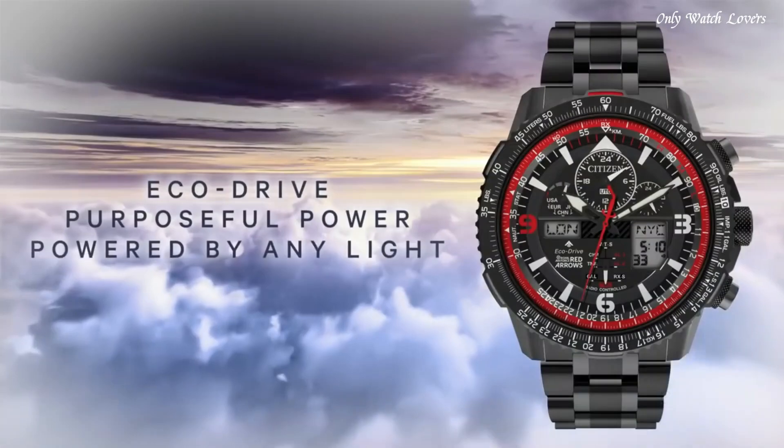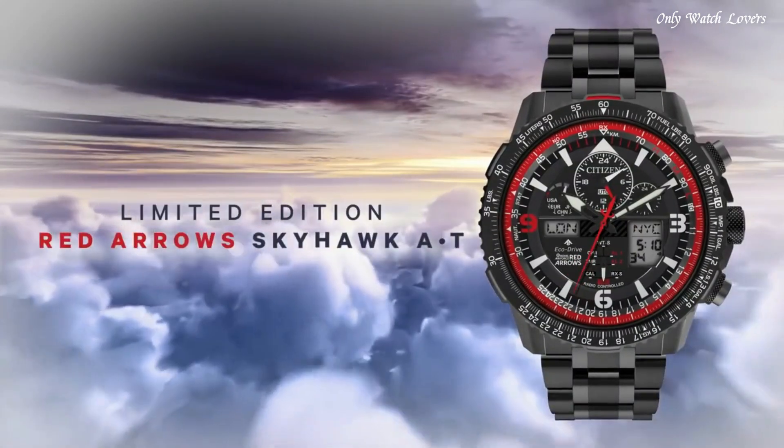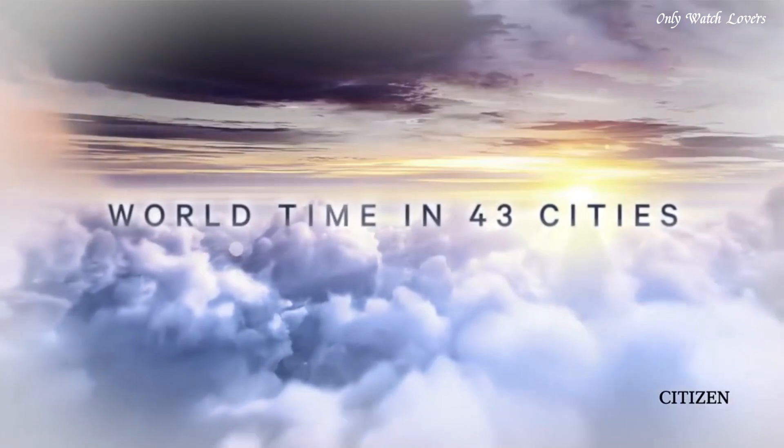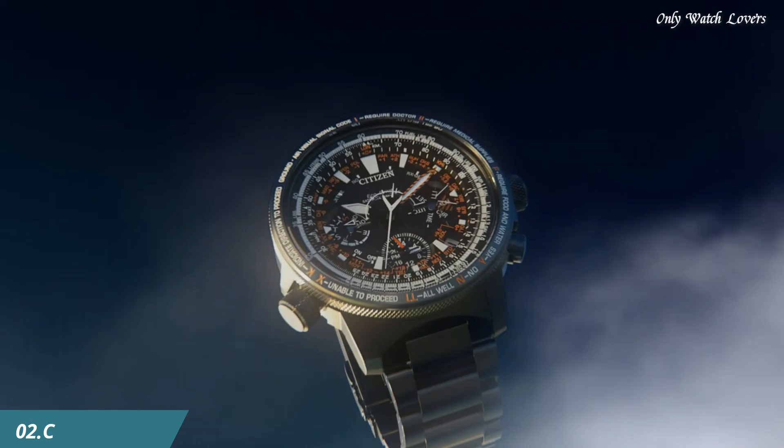Water resistant at 200 meters. Functions: perpetual calendar, chronograph, world time, alarm, GMT second time zone, hour, minute, second, power reserve indicator. Solar powered.